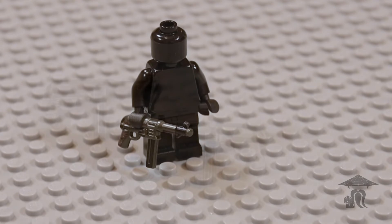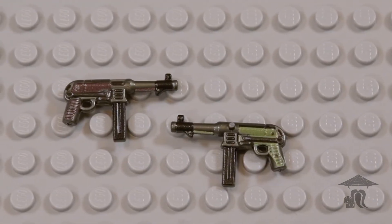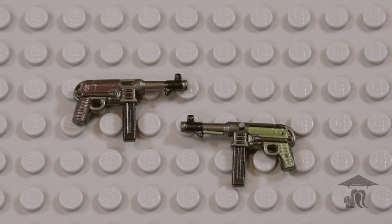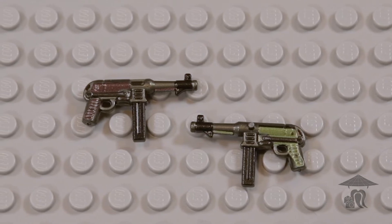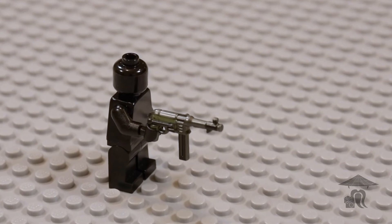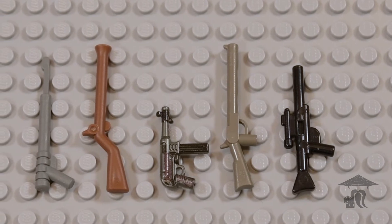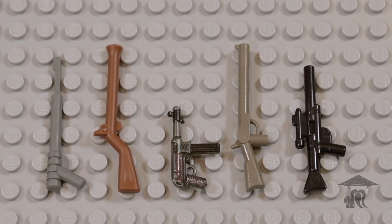The MP40 used the 9mm Parabellum round, and its magazine held 32 bullets. It had a 9.75 inch barrel, and its maximum effective range was roughly 230 feet. The MP40 is a fantastic example of building a gun that's good enough and simple to produce.